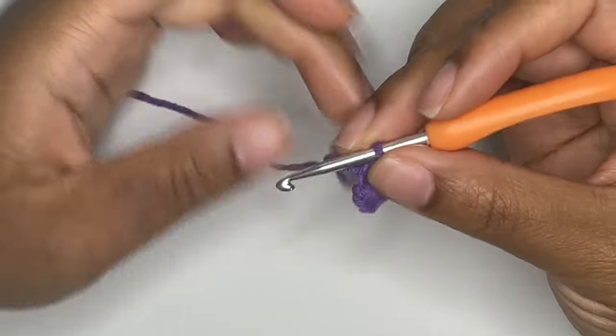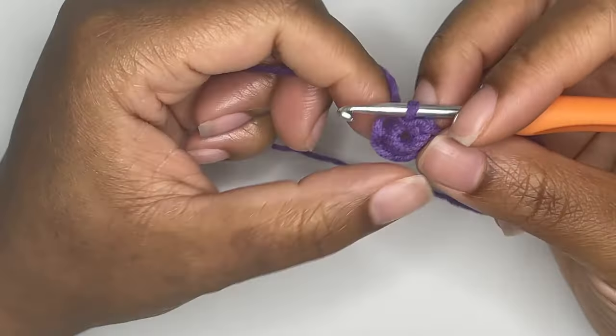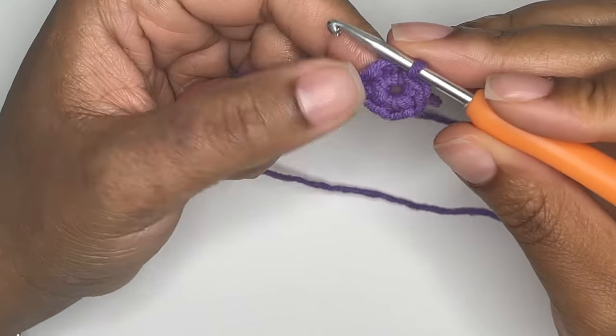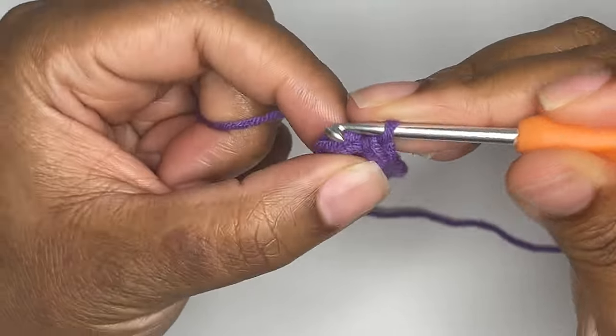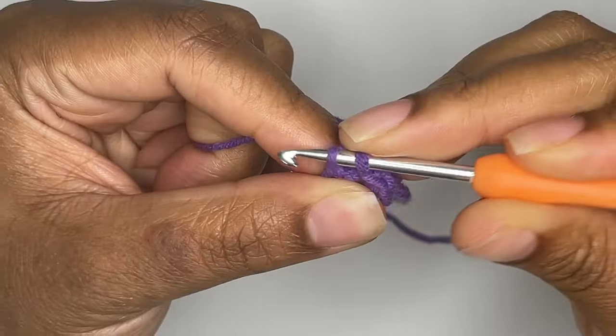Pull the starting end of your yarn to close the circle. For round two, you will increase into all six stitches. That means you will have two single crochets in each stitch.